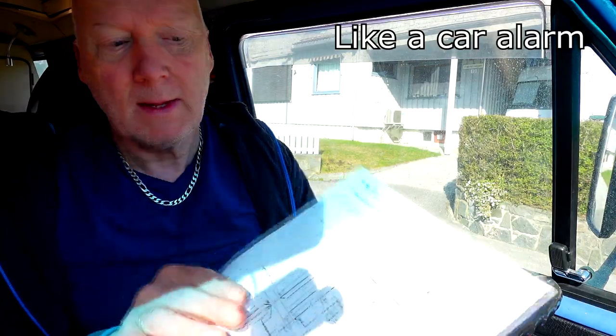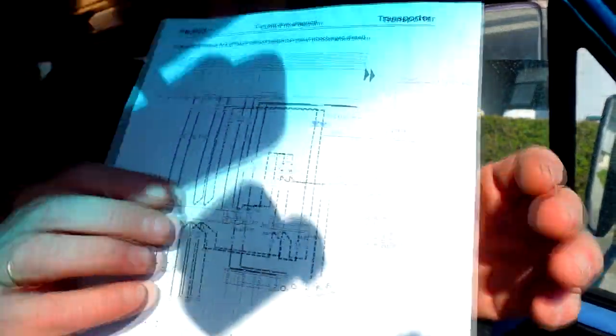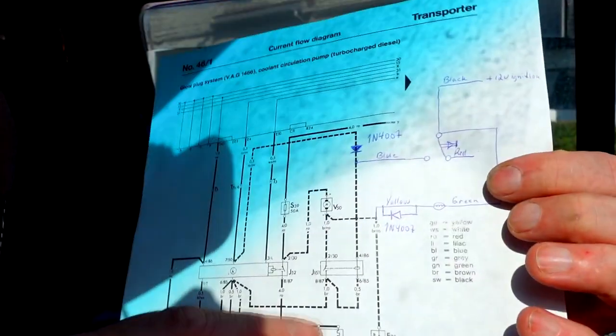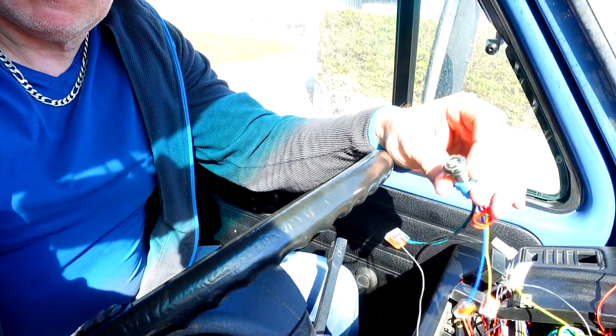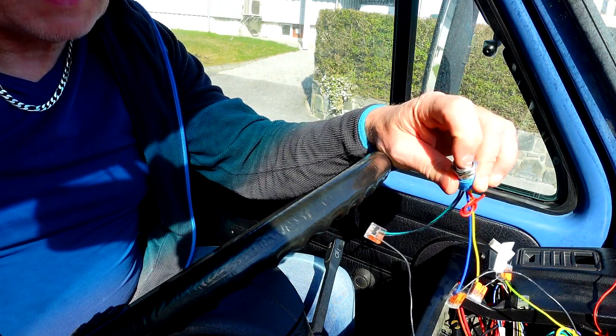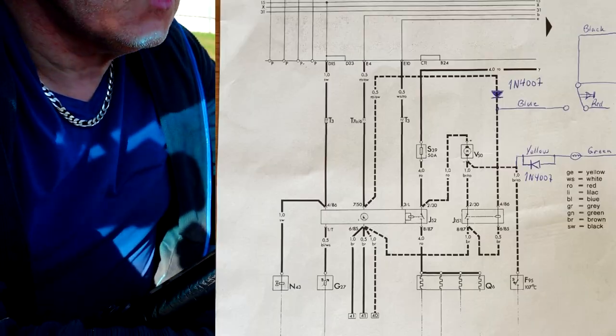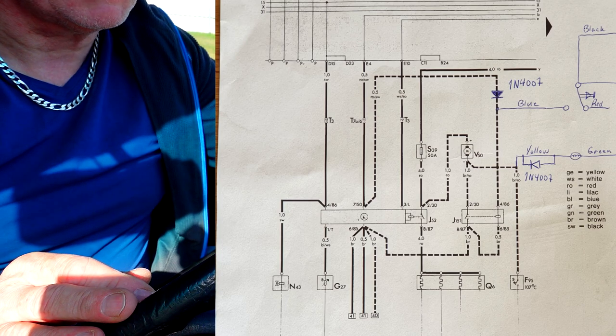If you have something connected to your ignition, you might want to add a diode, because it will cause a leakage current and the LED on the button will be lit all the time. You don't want that. So that's why we need to add a diode in series — in my case, in the yellow wire.